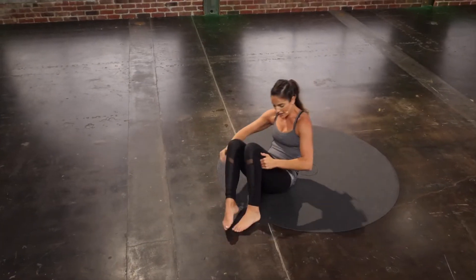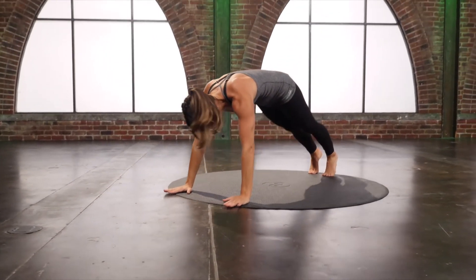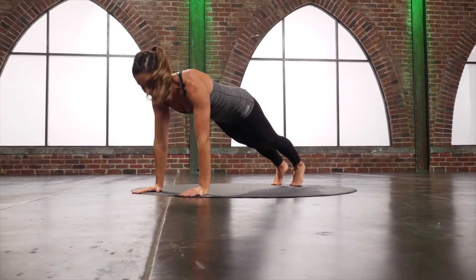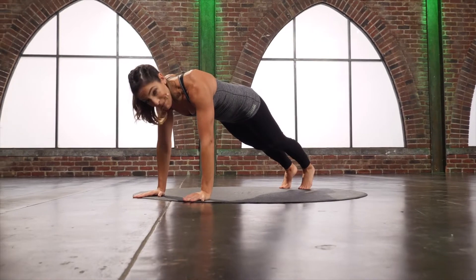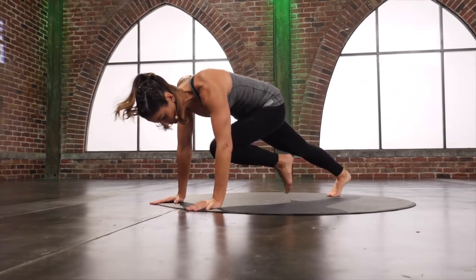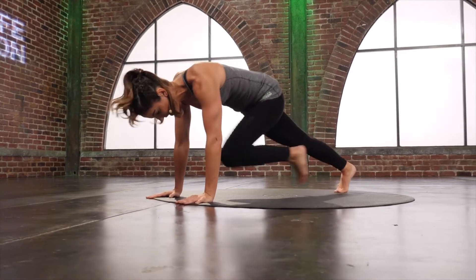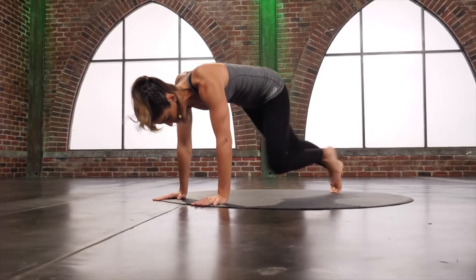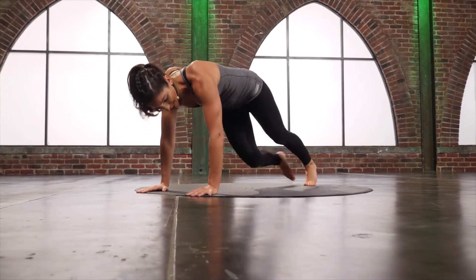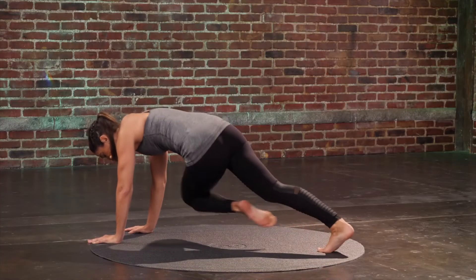You're going to flip on over. Hands down, hit a plank. Make sure those shoulders are right over those wrists. Mountain climbers — pull it straight in, trying to pull that thigh close towards your chest. Now start to add a twist: opposite knee to that opposite tricep, and start to run that out too.